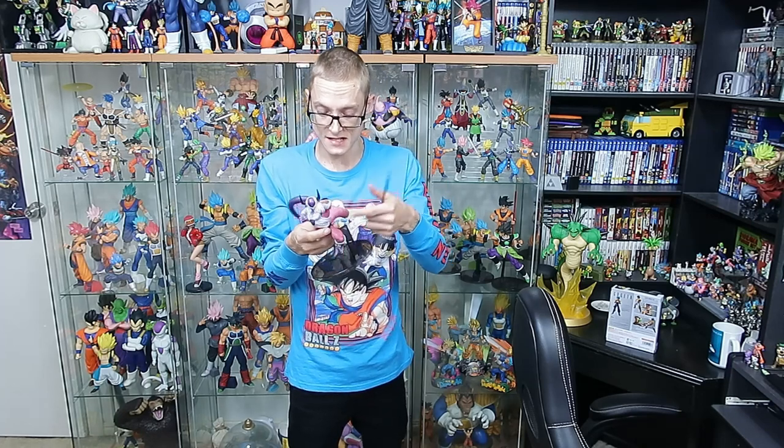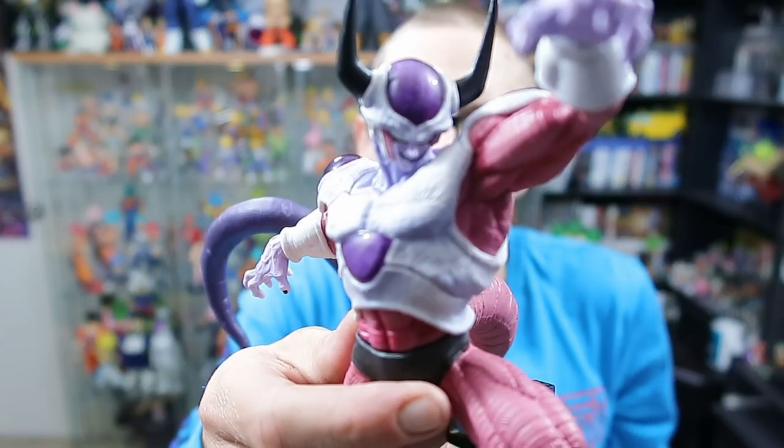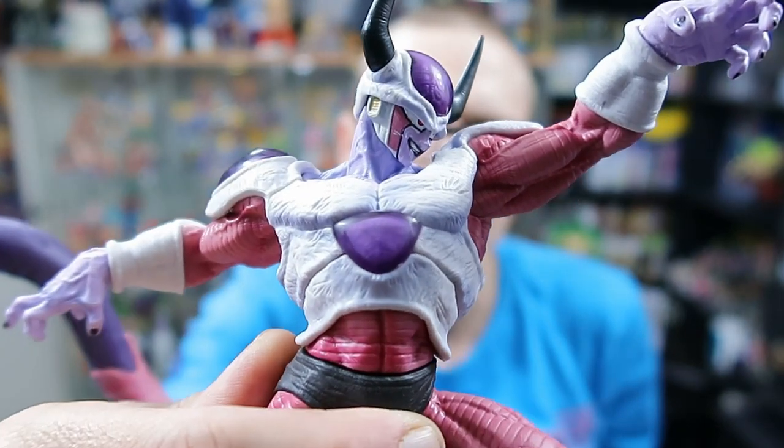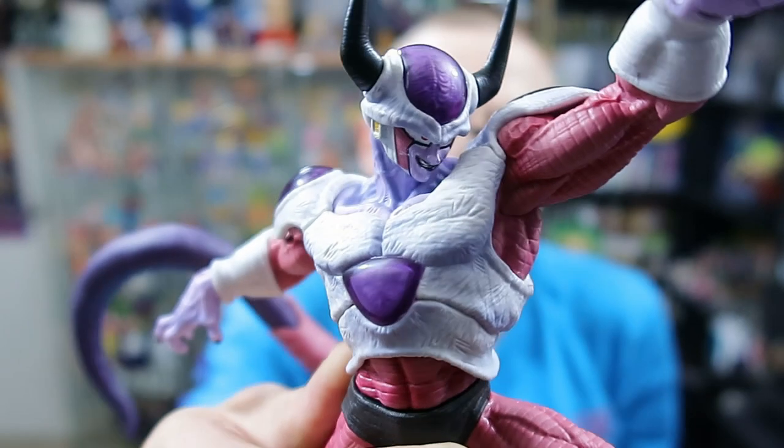We've got the World Figure Coliseum Freezer all put together. He does actually have quite a few parts — his head, torso, legs, tail — and then the stand is two pieces, plus another two pieces for the little stand that holds his tail up. The figure is solid enough on the actual stand that he doesn't need that, but it is nice that they include it overall.